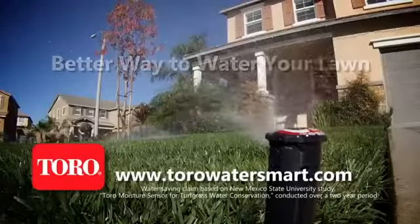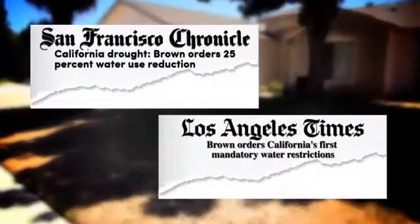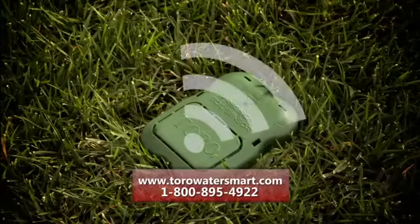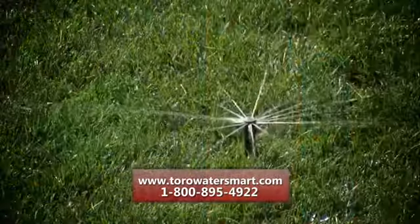The Precision Sensor provides a better way to water your lawn, saving up to 30% of water used, helping you comply with California's water savings mandate. Wireless technology senses the moisture in the soil and tells your controller when it's okay to water. Never water too much again.